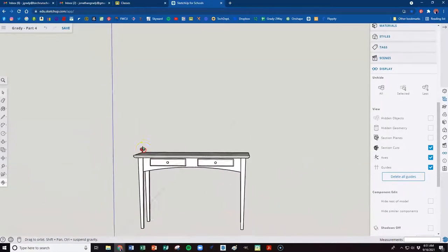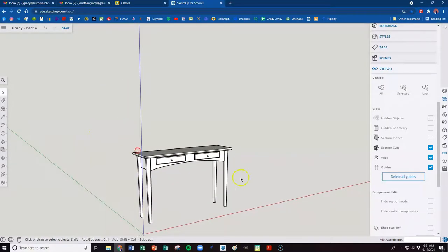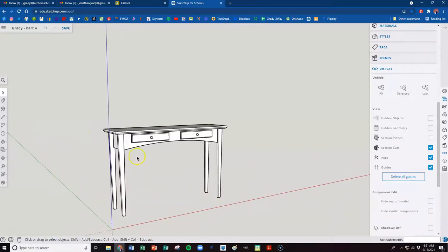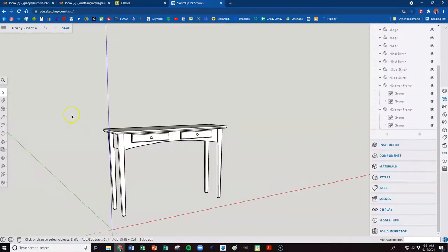Now we've got these nice drawer fronts as part of our table and we're just about done. Let's go ahead and save it. We'll save it and have a part three to this. That's saved — now we'll head to part three.